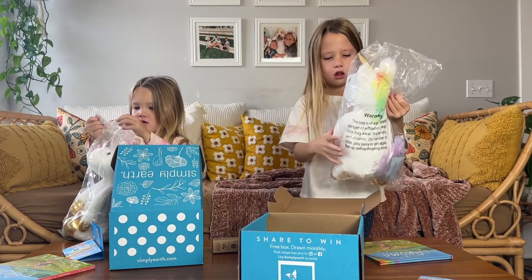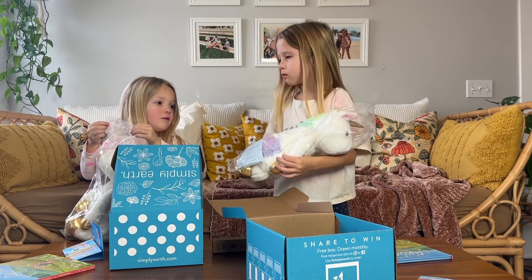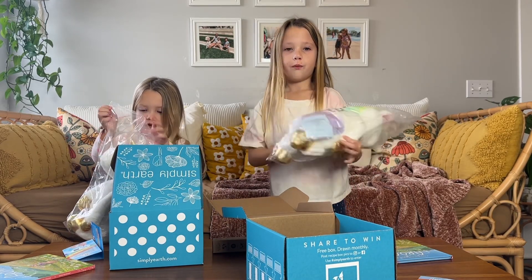Yours is a little bit different, Zara. Yours has a pink mane and Emery's has yellow. Like the rainbow starts at different — they're all different.